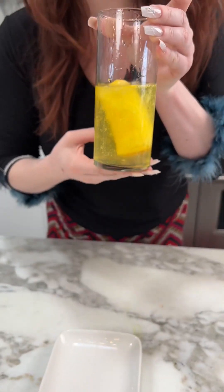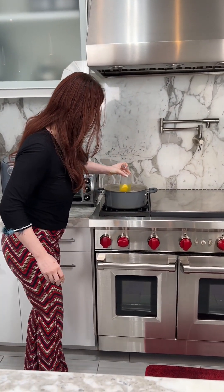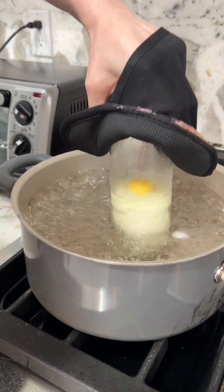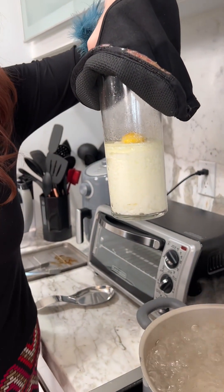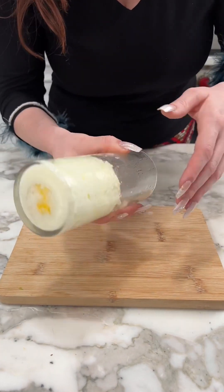Take this glass and put it into the same boiling water from before. The egg whites have been boiling for about five minutes, and just like with the yolks, you want to let it cool before you try to take it out of the glass.